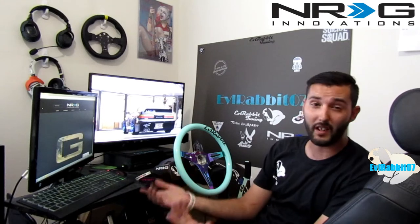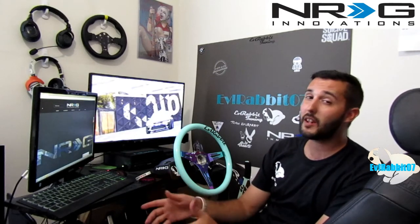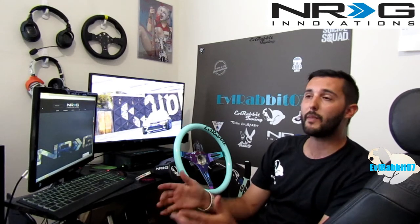NRG Innovations — getting into gaming? It's true. NRG Innovations is going to be getting into the gaming industry. I know this for a fact because I've been going back and forth with a member of the NRG Innovations team.